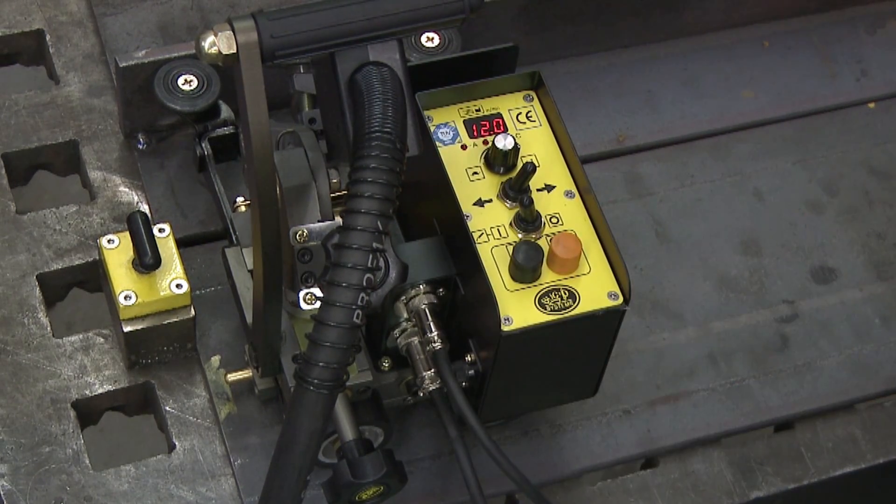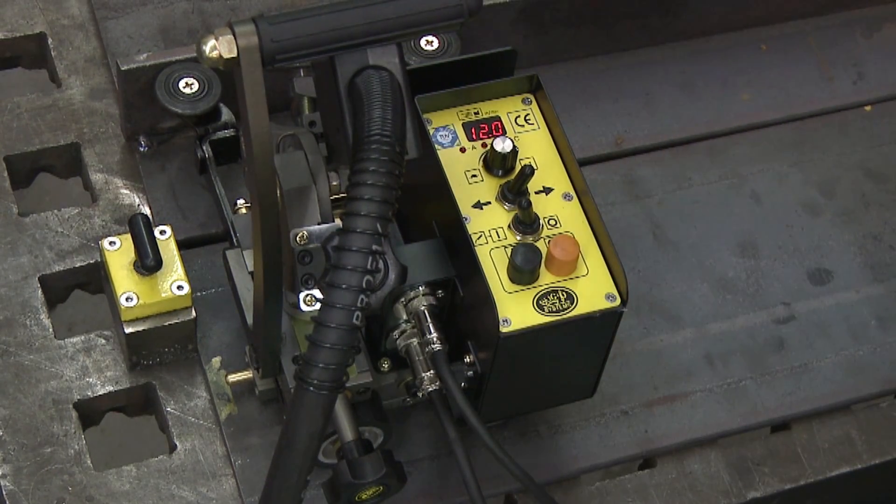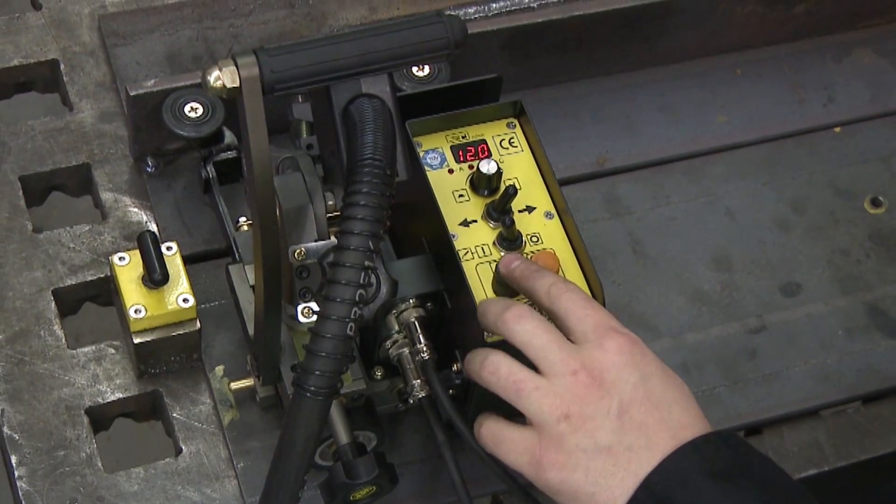To start a continuous weld, all you do is hit the black start button.